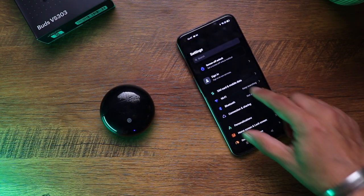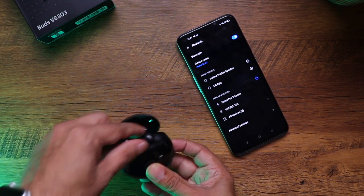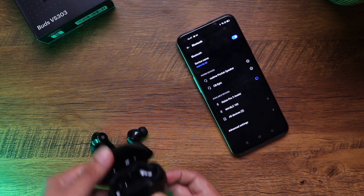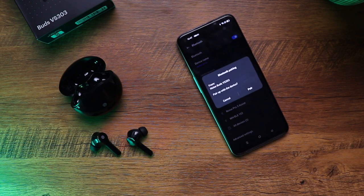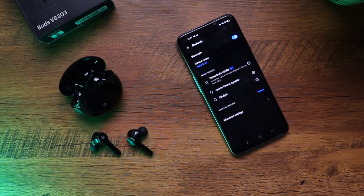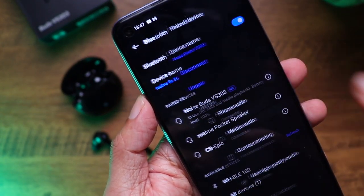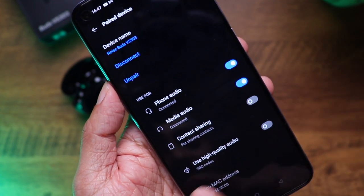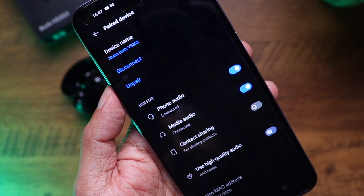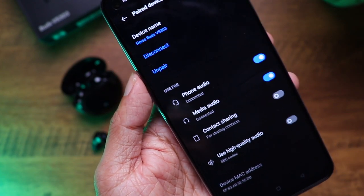Let's quickly pair them. We go into Settings, then Bluetooth, and remove the earbuds from the case. There you go — Noise Buds VS303. Click pair and you're done. If you look closely, it also tells you the battery percentage. You can choose settings for phone calls, media calls, sharing contacts, and there's also a high quality audio option. If you click on this it will switch to AAC, but if you don't hear audio it's ideal to turn this off.